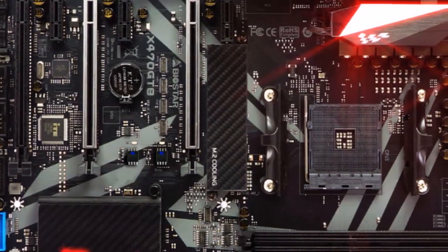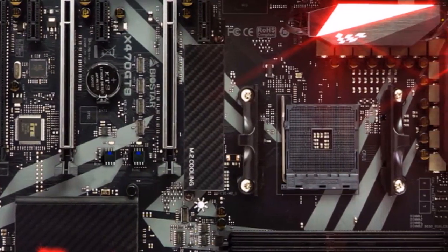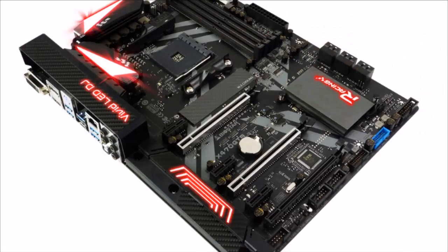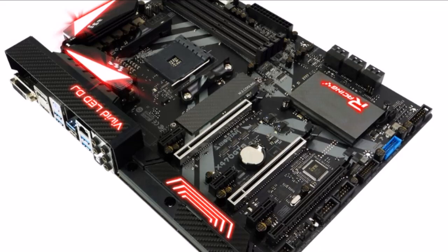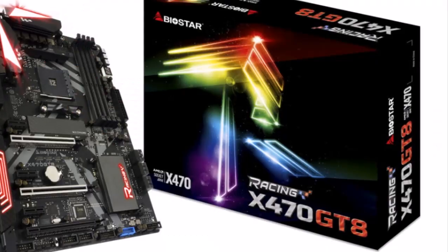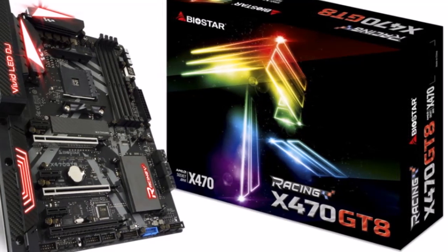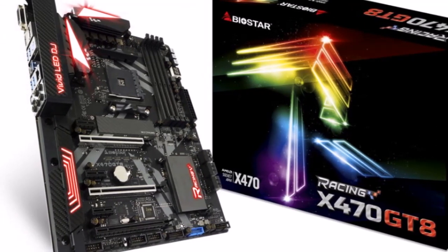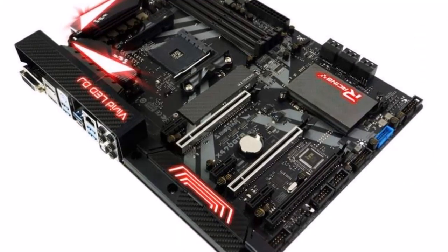It has a premium black racing-themed PCB design, digital power plus, hi-fi zone design, integrated USB 3.1 Gen 2 Type-A and C, iron slot protection, and advanced Vivid LED DJ for more RGB lighting control.